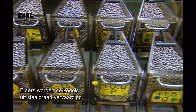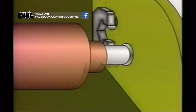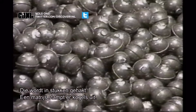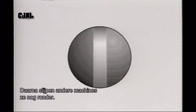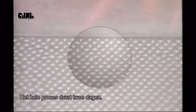Elsewhere in the plant, the ball bearings, which start out as steel wire, are being created. The wire is cut into pieces and a die punches those pieces into rough balls. The rough balls go into a grinder which removes the bumps, then other machines round them out and give them a mirror finish. This entire process takes two days.